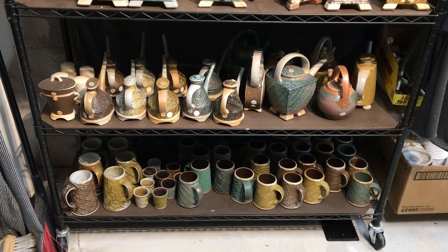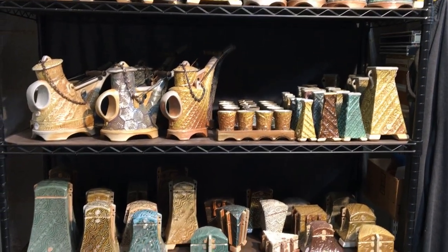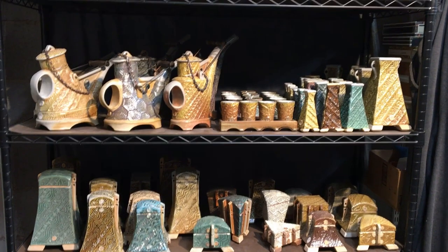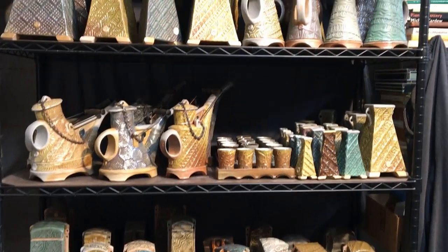And I have a whole lot of other stuff that's waiting to be fired: plates, bowls, bottles, baking dishes, flasks, salt pots, and assorted other items.